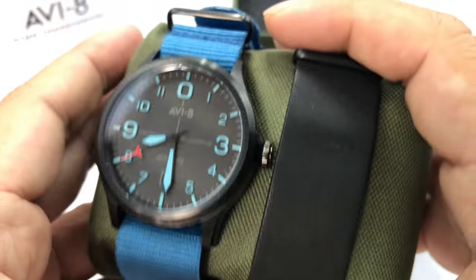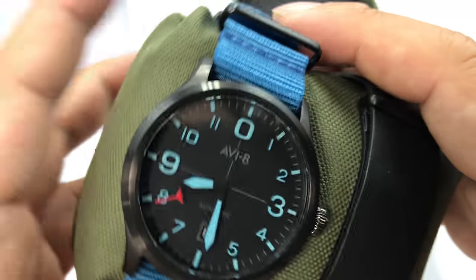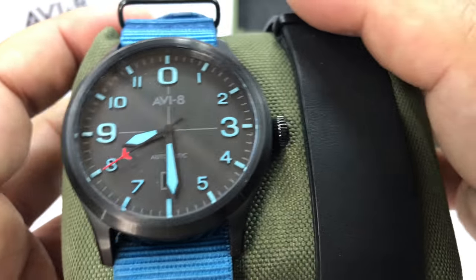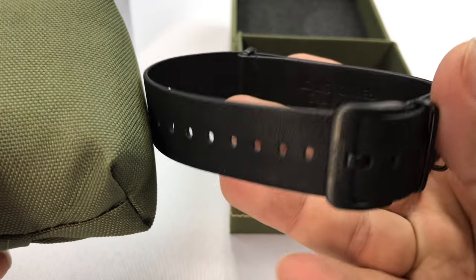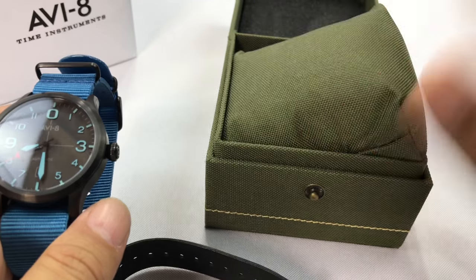It comes on this pillow, and what we have here is a NATO style nylon strap already installed in blue, which kind of matches the blue coloring on the watch. We also have what looks like a NATO style leather strap in black, so that's going to give you the full-on blacked out look.